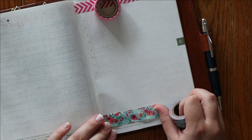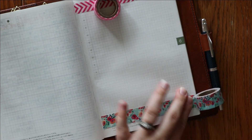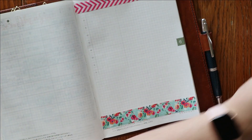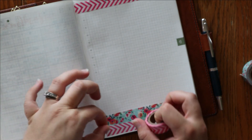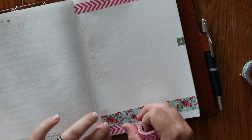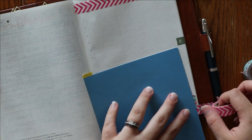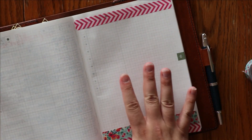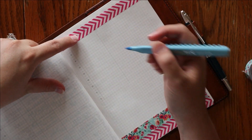For June, I'm thinking for this first page I'm just going to write 'Hello June.' I want to leave space and keep it pretty open because I have some plans for it. I'm going to hand letter 'Hello June,' and these colors aren't a perfect match, but I think they're going to work.